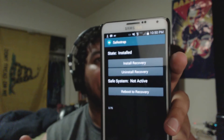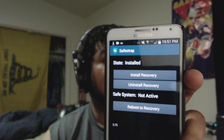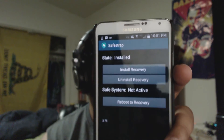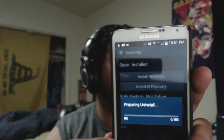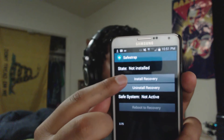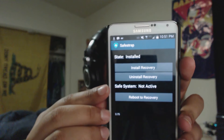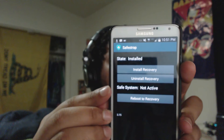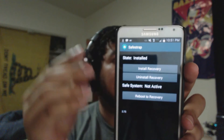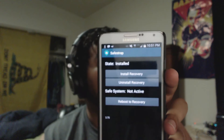If for some reason it doesn't ask for superuser, it might be because SuperSU already has permission for SafeStrap. Just make sure it does have root access. So there you go — SafeStrap is installed. I'll go ahead and uninstall it for demonstration. Now it's not installed, so this is what you should see: go ahead and hit install recovery. It says installed and safe system not active, which just means I'm not using one of the ROM slots. I have a video called SafeStrap Explained version 1.0 if you need more information — I'll leave that in the description as well.